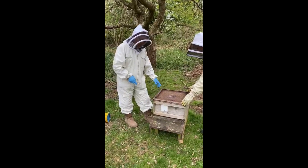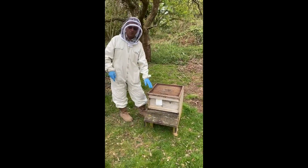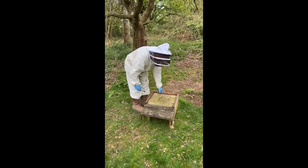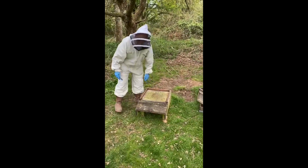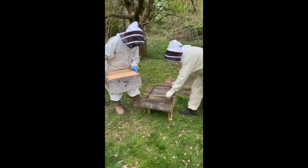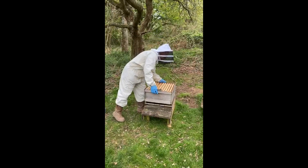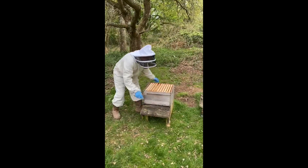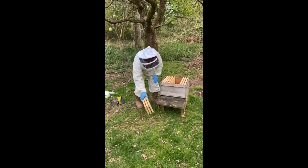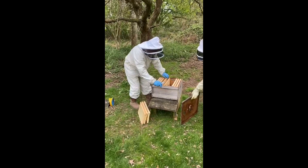We're going to lift this box off, put it over onto the roof, and put a new brood box here to do the swarming to. This is a full brood box with the queen excluder first. We put the queen excluder on the bottom as a safeguard so the queen doesn't abscond. We'll take out a few sections — these are foundation only. What I like to do is put in one drawn one just so she can start laying.